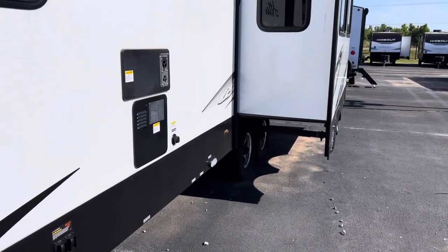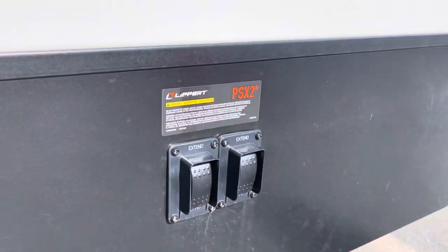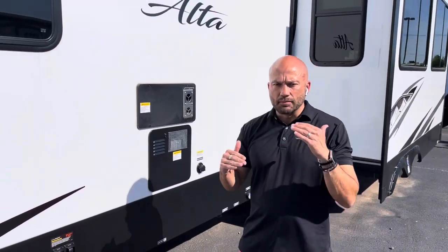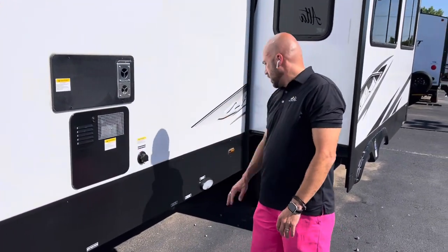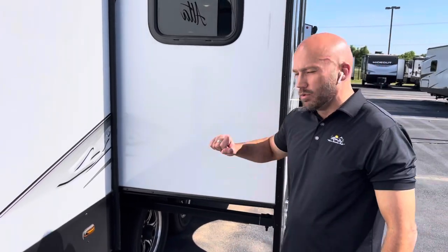Your stabilizer jacks on this camper are going to be power as well. You've got two for the front and two for the back for increased stabilization when you get to your campsite. Black tank flush. And fully laminated slide sidewalls — listen to how durable those are.